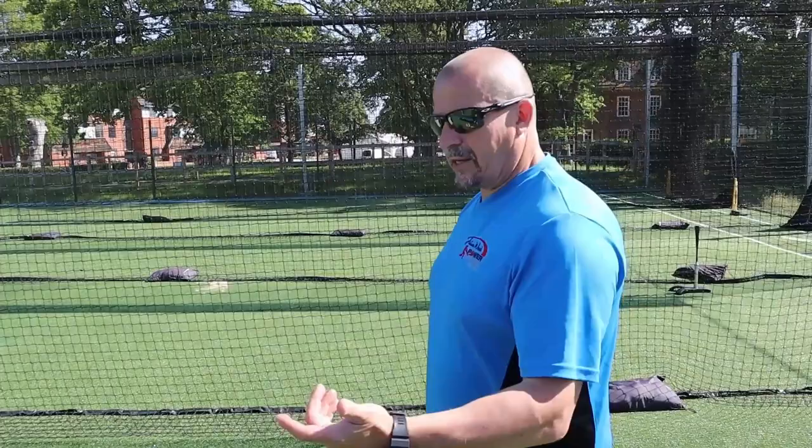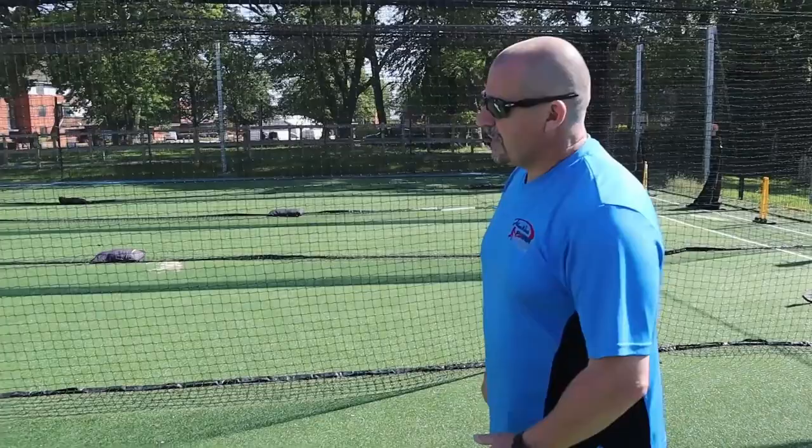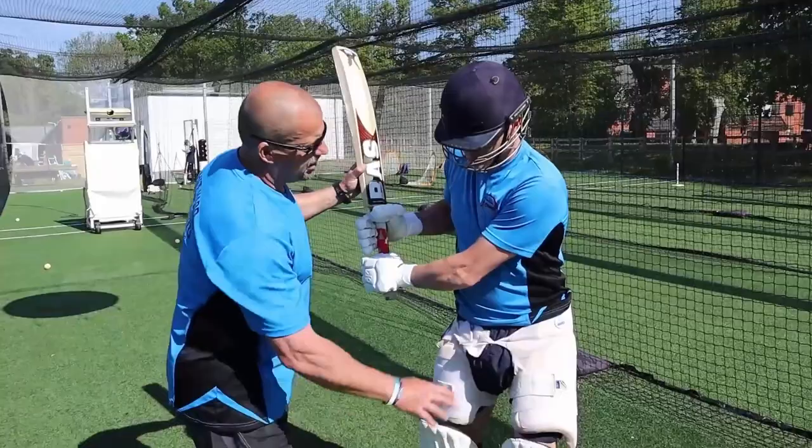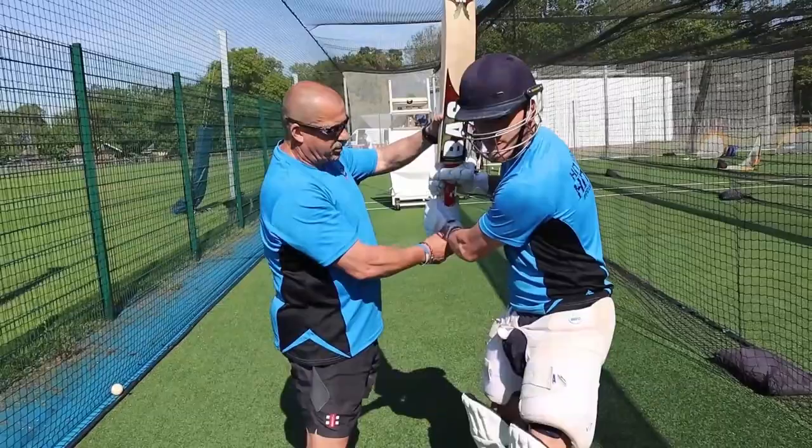When I look at young players, the first thing I look at is their hands — if they can generate elite hands, as I call it. Elite hands are when you lift the bat up from there, and you start to create a box from shoulder, elbow, hand, bat. So we start down here, and when he loads up to hit the ball, that's the position I'm looking for. That is elite hands.